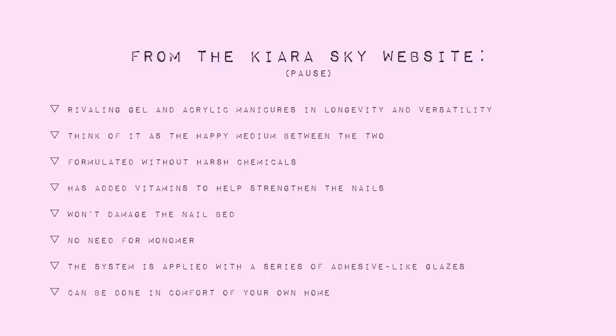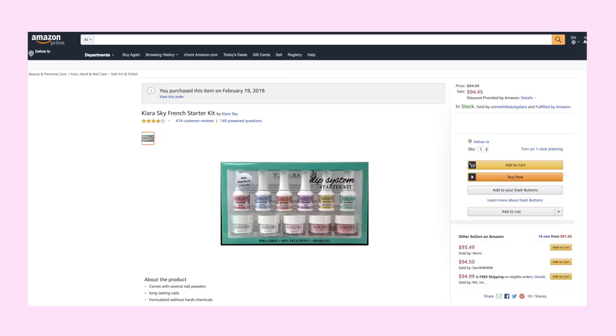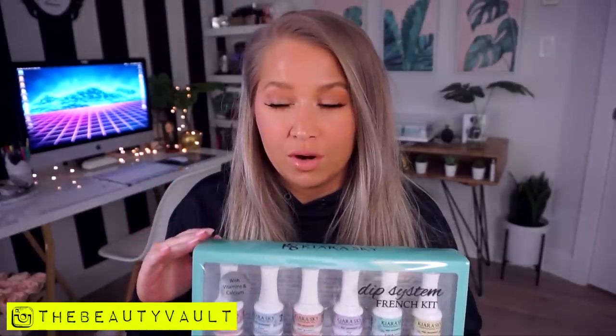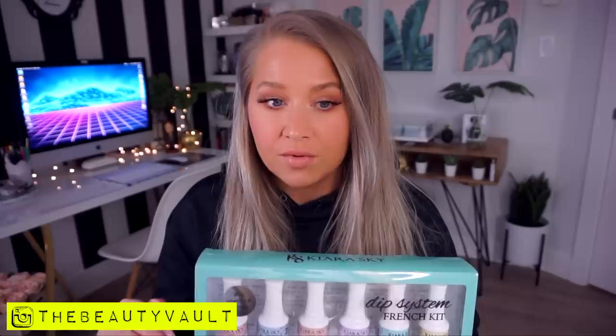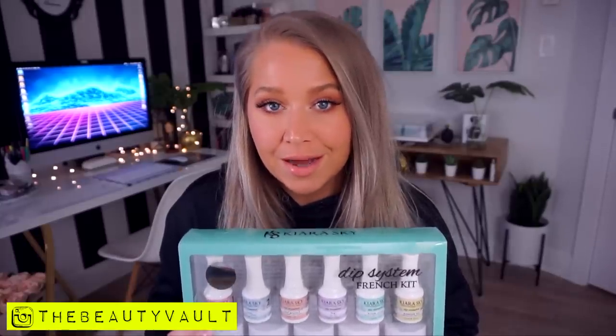I picked up a kit of my own. This one here is the Kiara Sky Dip System French Kit. I got this off Amazon. If I could do this again, I don't know that I would purchase it off Amazon because this French kit is normally supposed to come with a dip case and it did not. It was a little bit cheaper for that reason, but I'm going to have to purchase the case separately. I wish I had ordered it from the official Kiara Sky website.